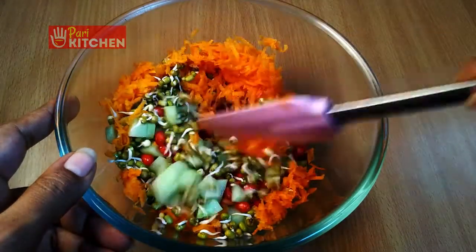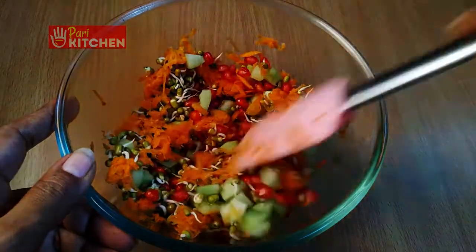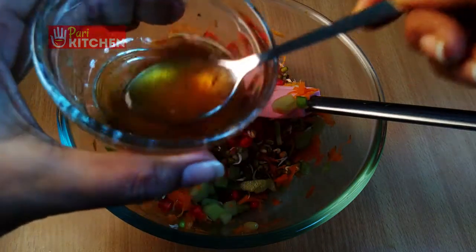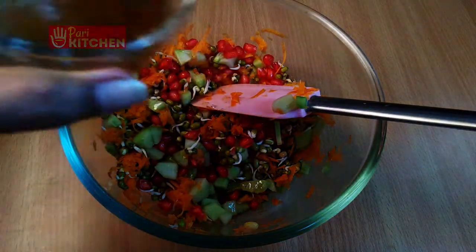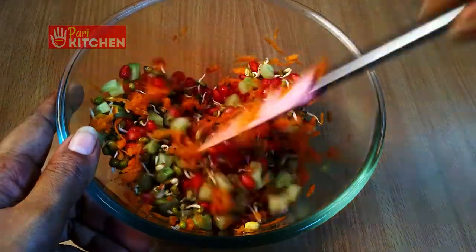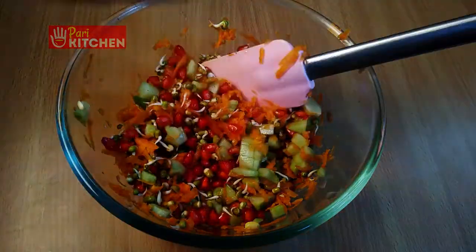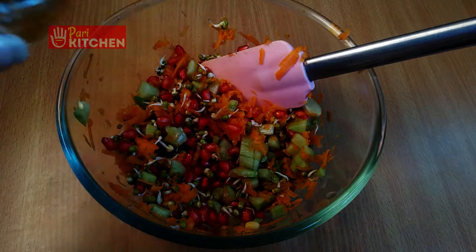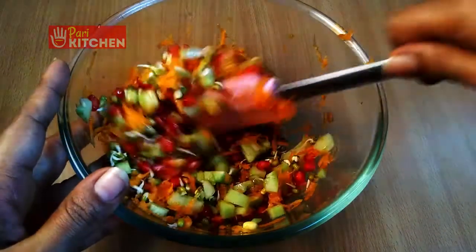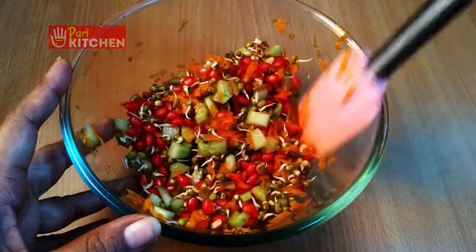Mix gently all together. Now let us add the mixture we kept aside — the mixture of lemon juice, honey, coconut oil, salt, and pepper. Four to five teaspoons of this mixture will be enough. Mix gently — this mixture will elevate the taste of this salad.